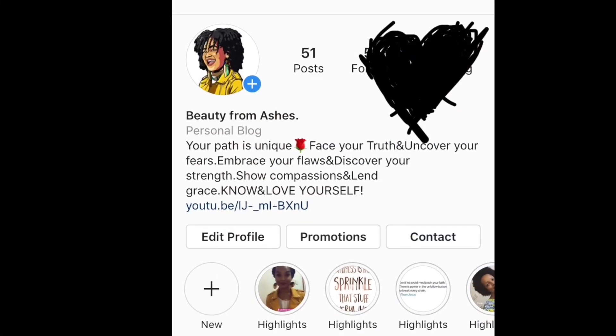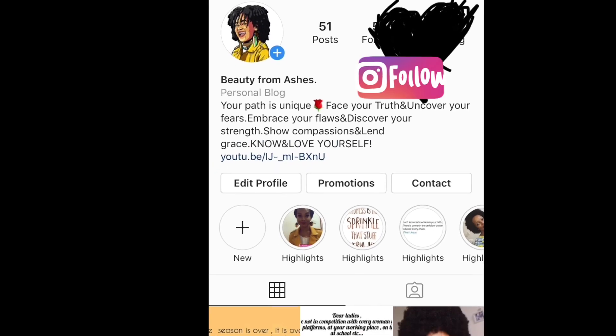Hello everyone, welcome back to my channel, this is Laura. I hope you guys are going super good. I hope you've enjoyed the previous video — if you haven't watched it, I'll post the link. If you are new on the channel, you are also welcome, feel at home, enjoy, and go through the videos. If the content is interesting for you, feel free to like.